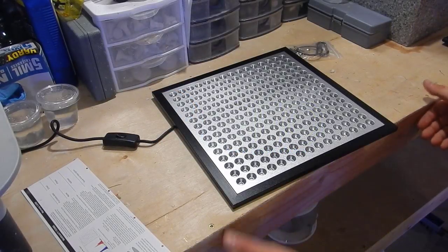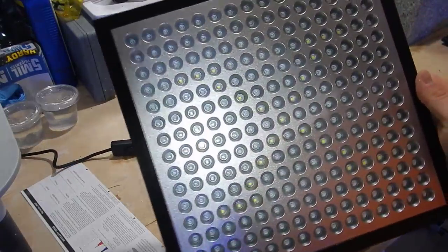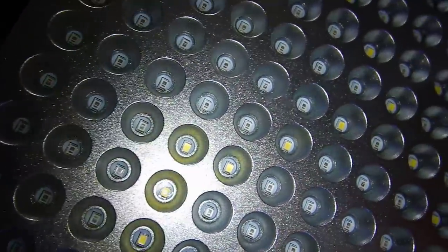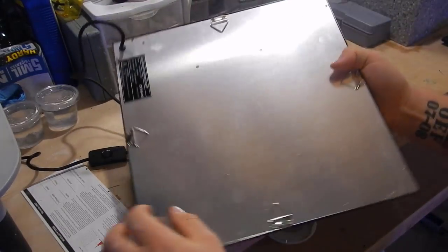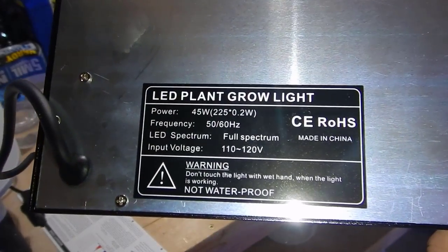Welcome back to Fisher Hacks. In today's video we're going to be testing out a new refugium light over the 60 gallon cube that is on the 200 gallon frag tank. Currently I have two 100 watt 5K LEDs that I picked up from Home Depot and they put out a ton of light. The algae has been growing but it's not really growing as fast as I wanted to.